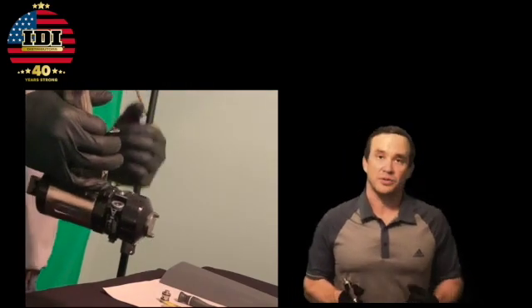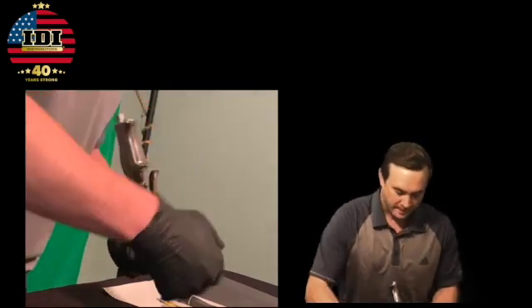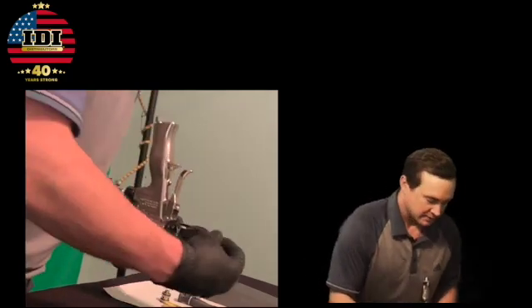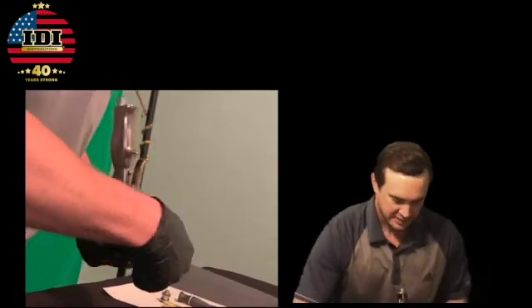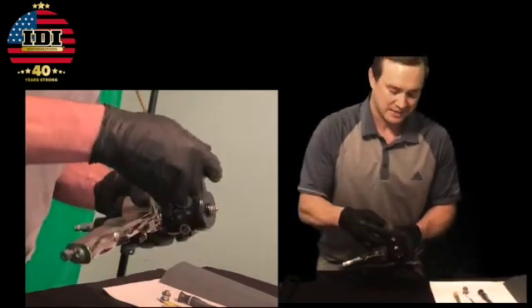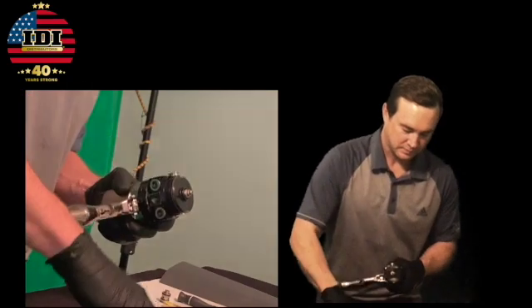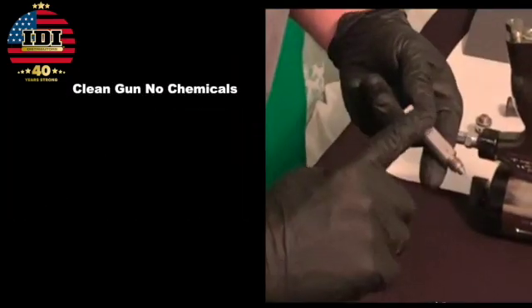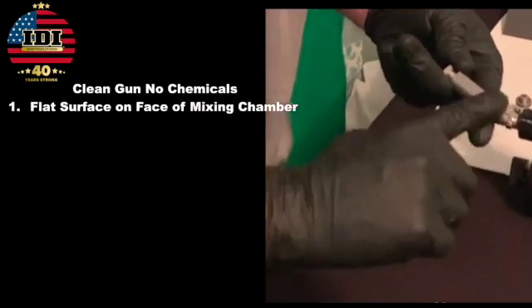What this is telling me is that something on the V-side is not sealing properly. We talked about six spots that can cause it. Let's take off that air cap, pull off that retaining ring, and go straight to this side seal. We have our flat surface on the face of the mixing chamber — that's one.